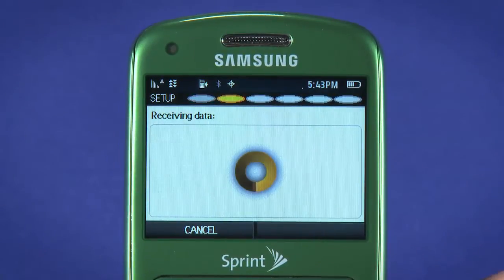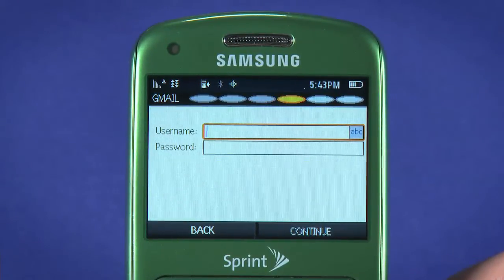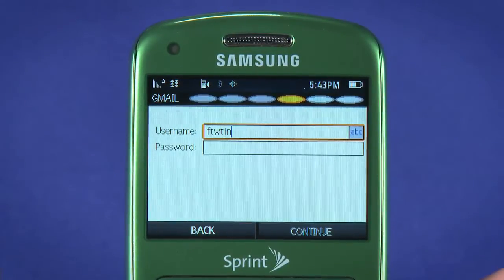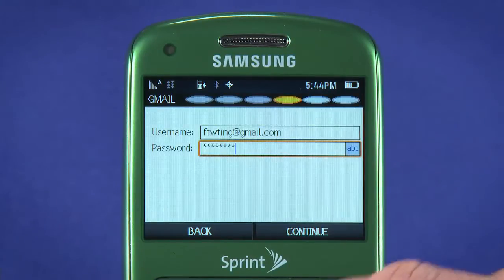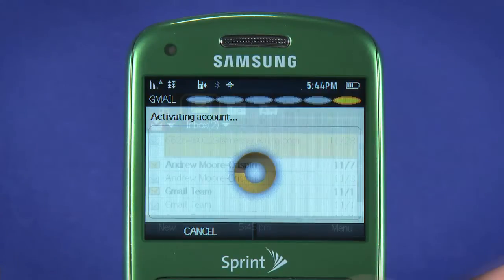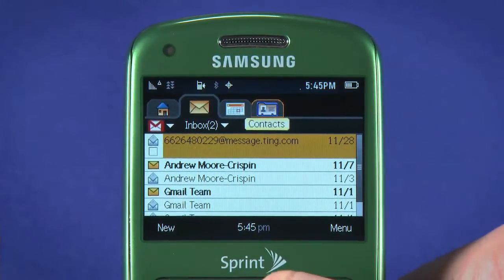Choose Continue on the welcome screen, then select your email service from the available options. We'll go with a Gmail account, though the setup process will be pretty much the same for any account you add. Enter a username and password — your username will be your full email address. Hit Continue, and choose Continue again.